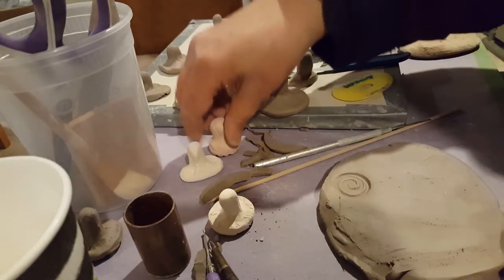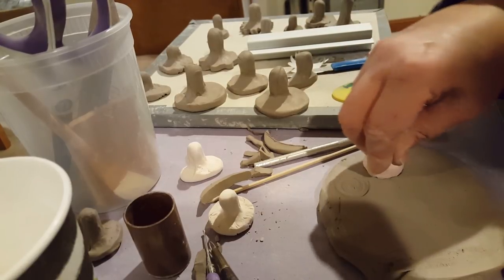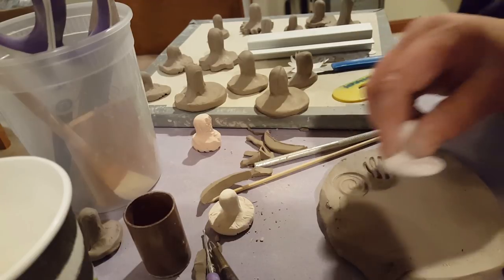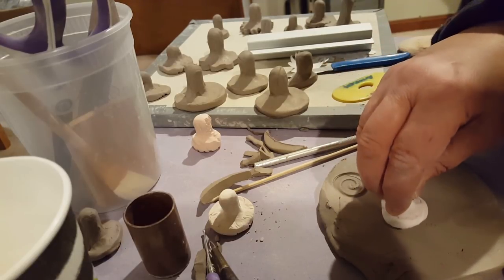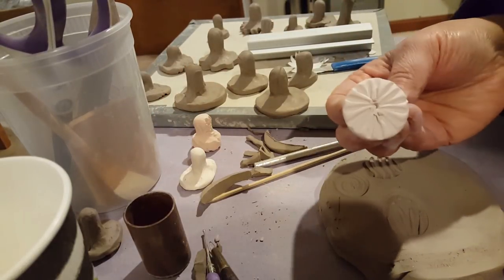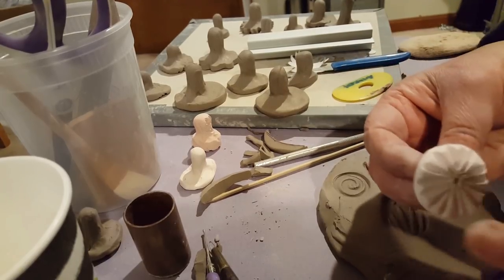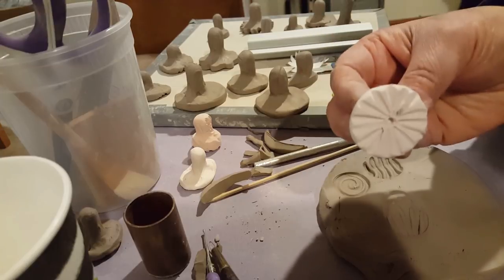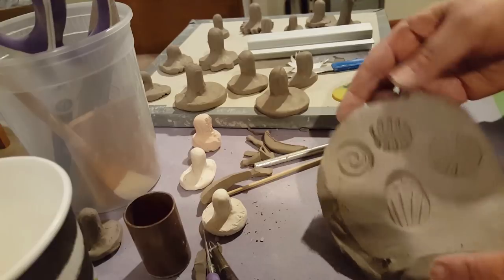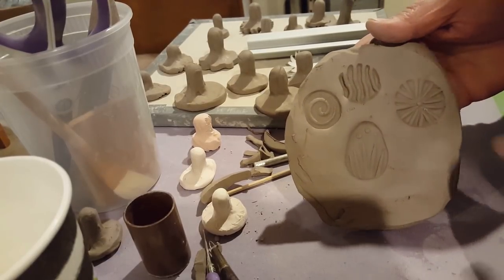I also have some bisque stamps I'm going to show you. Here's just a simple line design, and here's another one with little dots. It's good to wiggle these around a little. It's a lot easier to use on a slab, but you can certainly use them on a vertical form too. And here's one with just lines. So it's kind of fun — this is like my own swirl and then just simple line designs that I did.